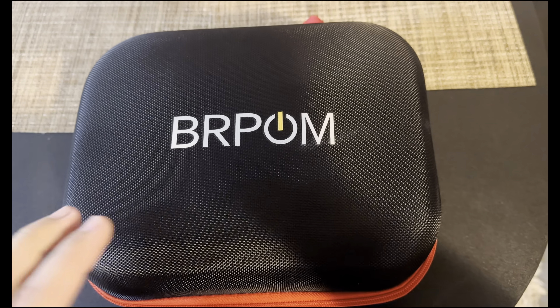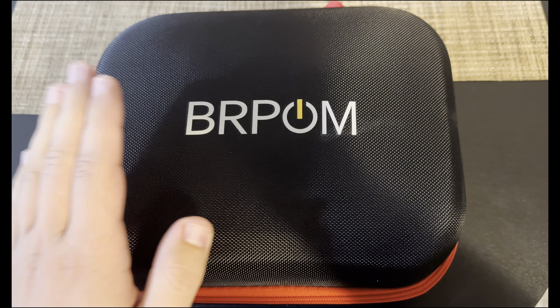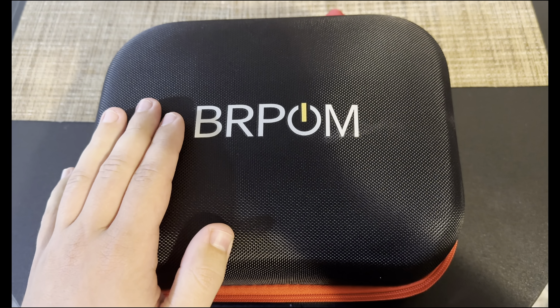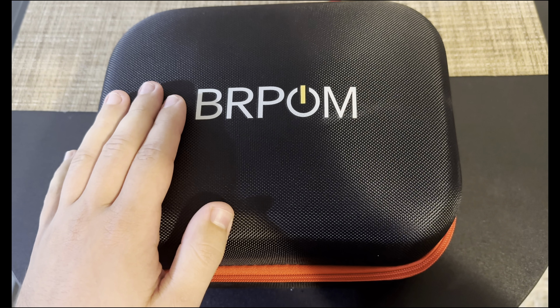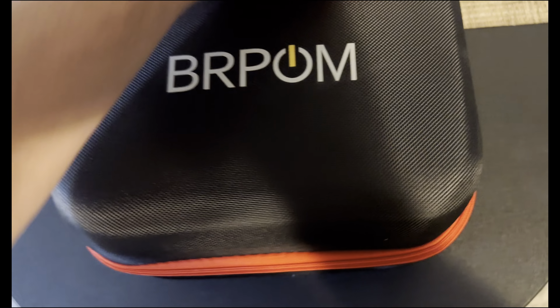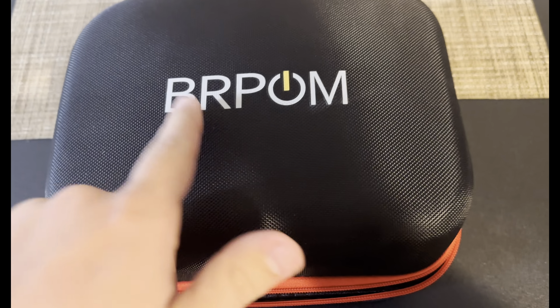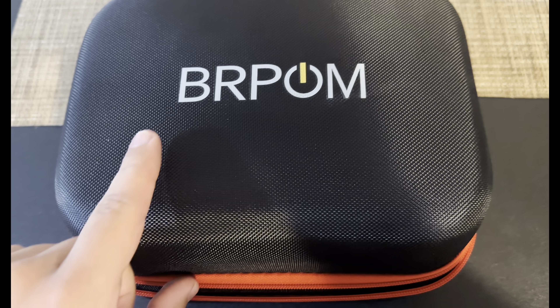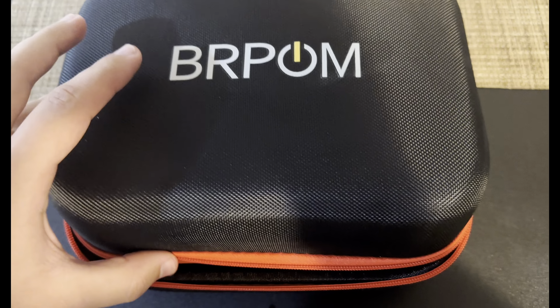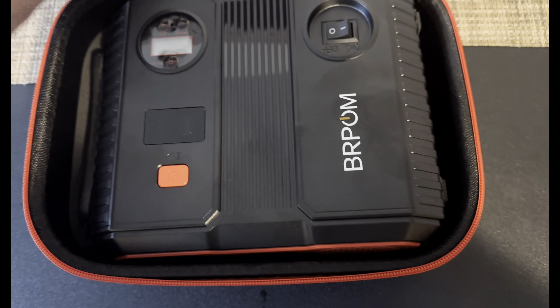What's going on everyone, welcome back to the channel. As we await the car arrival tomorrow, today I'm going to show you an essential item that you need for every car that you buy sight unseen — it will basically save your life. The company that makes this item is BRPOM, not sponsored, just a generic brand on Amazon.